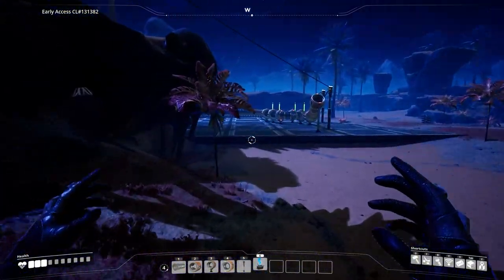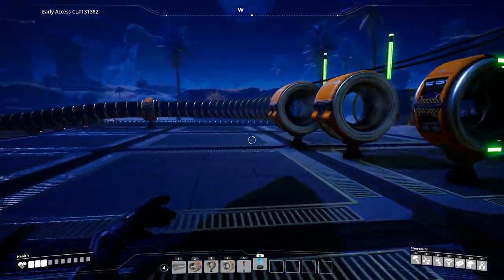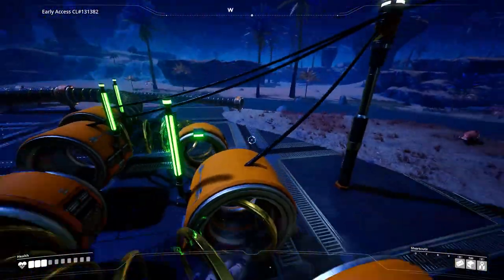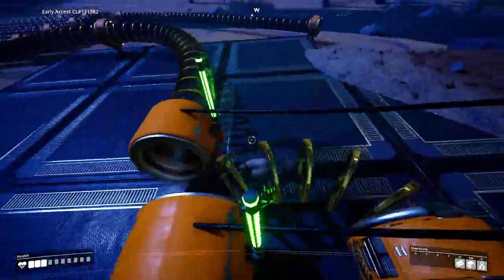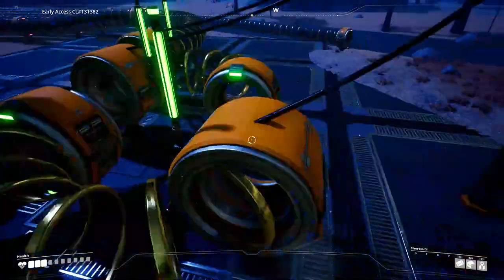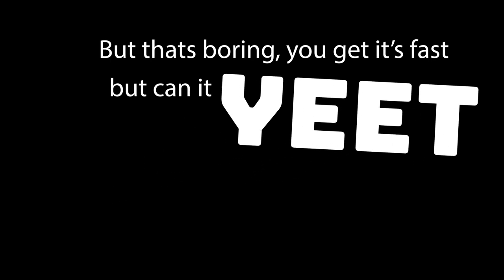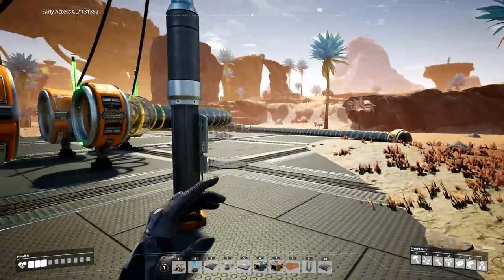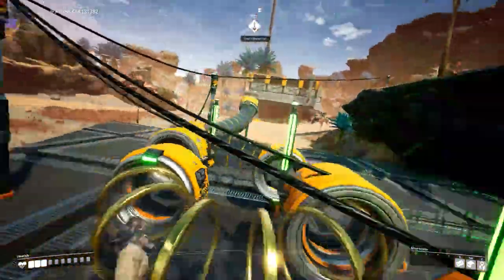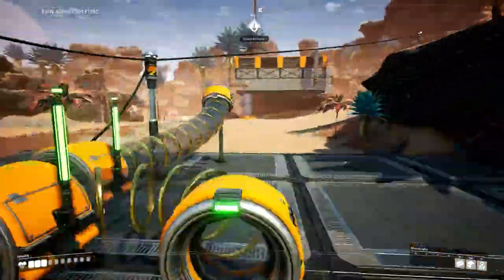I've set up another big test to show you how fast it goes and how long it goes for. What you really care about is whether it can launch you far — and it can, really well. Around here we go, it's building up.